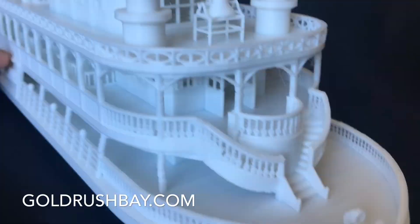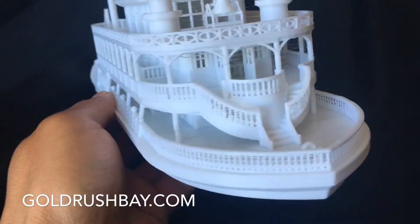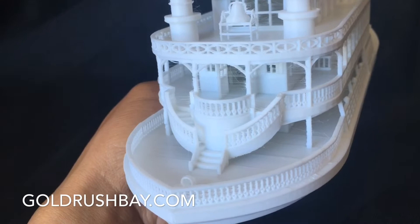I included a little staircase at the front, so if you want, you can place a little band or some figures there, and of course some people on the deck just having drinks and cocktails, enjoying the lazy river.